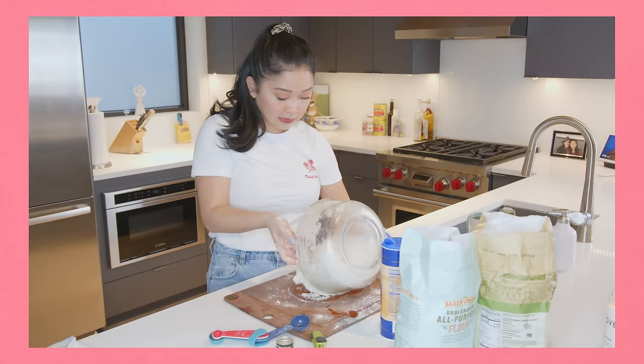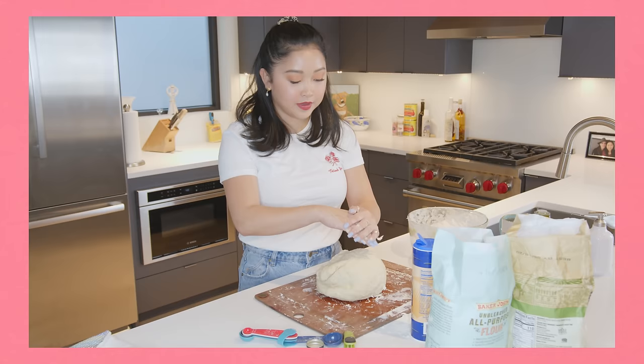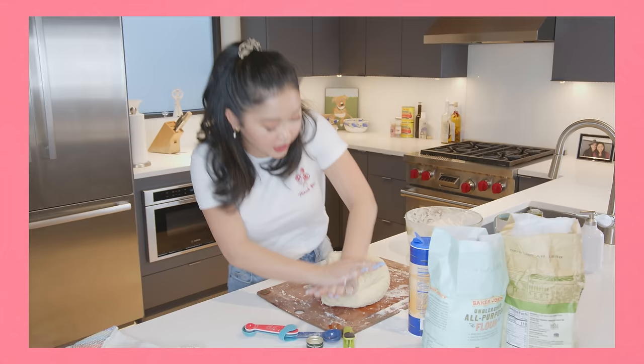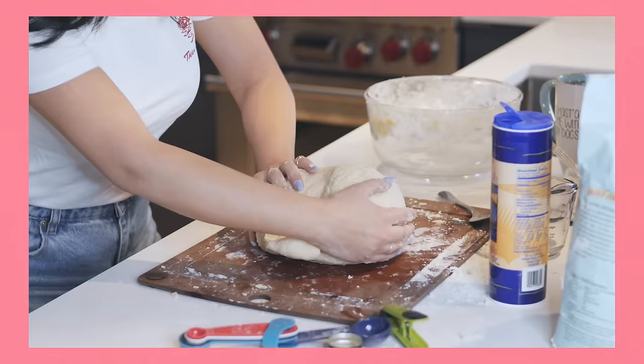Okay, you guys. This is the most important part. We're still getting our dough all incorporated. You guys, this is so much dough. Don't let the big, terrifying ball of dough scare you. You are its pizza master! And we're just gonna start kneading. My bicep is twitching. This will probably make four beautiful pies. Knead it for 10 minutes. We want our dough to be springy.